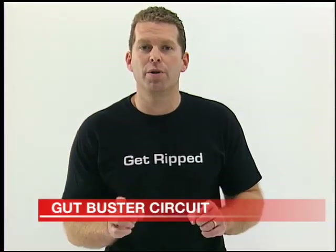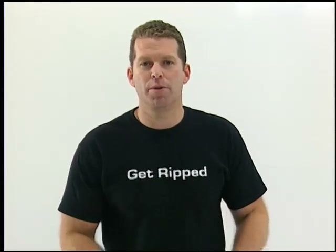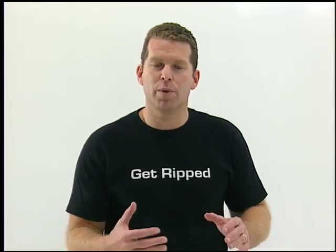This is the Gut Buster Workout and on this one we're really going to work all sets of abdominals, but we're going to do it using two different systems: the ab strap system and the perfect push-up system, alternating between using abdominals up on the vertical plane and also on the horizontal plane.